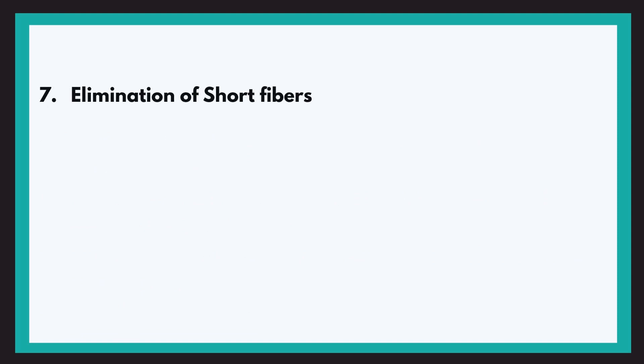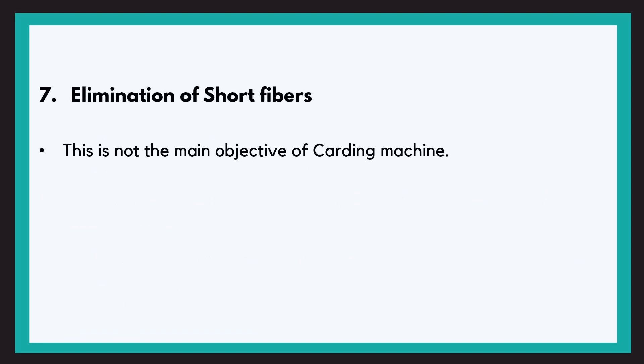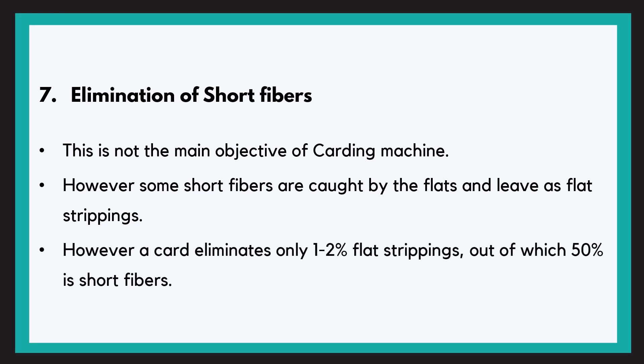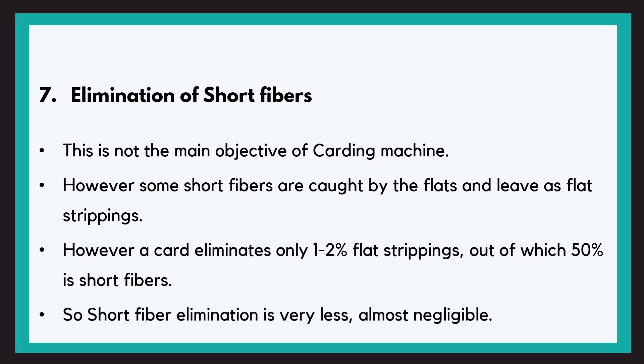The next objective is elimination of short fibres. This is not one of the main functions of a carding machine. During the carding process, longer fibres remain on the cylinder surface and a very small amount of short fibres are pressed into the flats, which are then eliminated as flat strippings. A carding machine eliminates only 1–2% of flat strippings, of which 50% is short fibres. So the short fibres removed by carding is less than 1%, which is negligible. That is why removal of short fibres is not considered a main function of a carding machine.